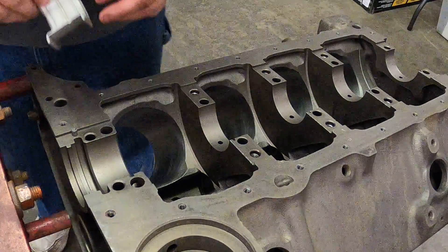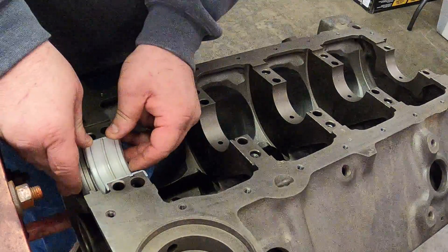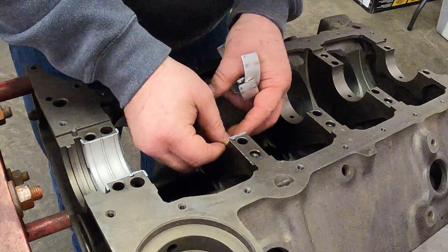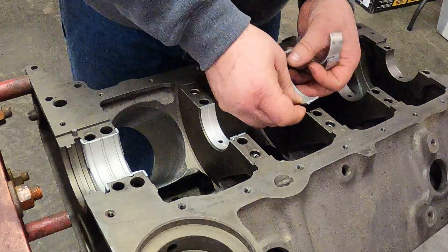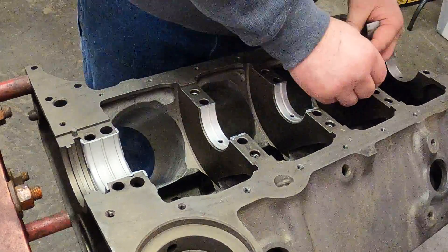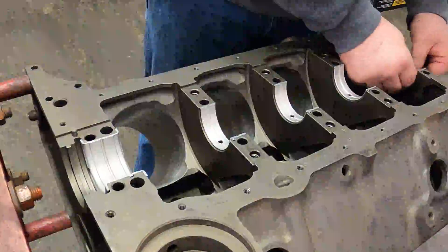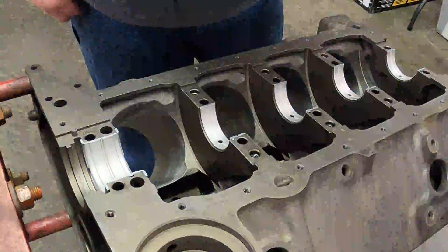Now I'm going to be putting the main bearings in just to check for oil clearance. Out of the box, you don't really know, so I just put them in initially without measuring anything — no point wasting time. I put them in first, then if I need to swap the shells around, I'll get into that in a minute and just do it as needed.